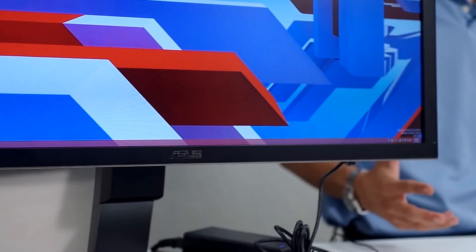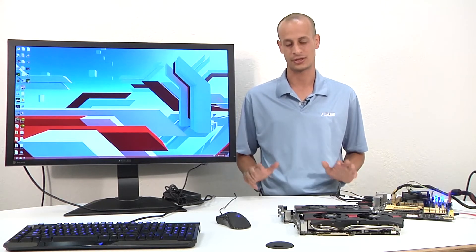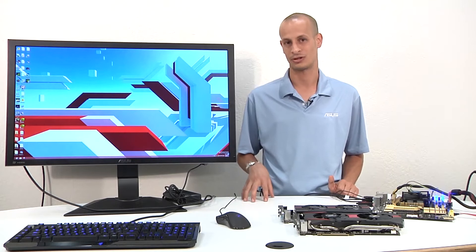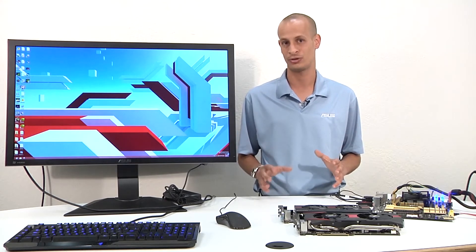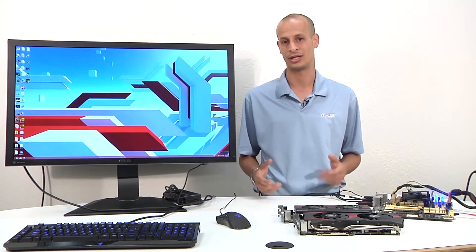One of the big things about this monitor is it is completely plug and play right off the bat. You have two HDMI and one DisplayPort cable — you only need one cable. One of the tips we're going to go through today is how to enable 60Hz at that 4K resolution. We're going to go through Intel Haswell Integrated GPU, NVIDIA GPUs, and an AMD GPU, and show you how to enable that.